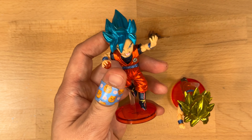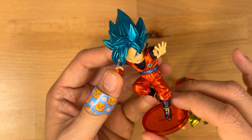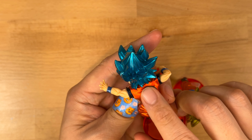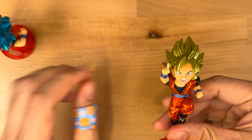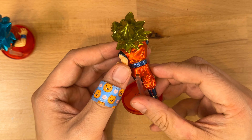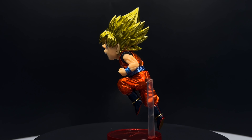In any case, I do like the amount of detail on the figures. They're well painted overall, the colors pop, and the application is done quite nicely. The kanji print on Super Saiyan Blue Goku's belt is also really clean.